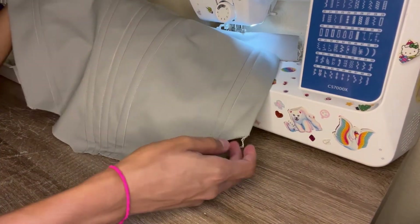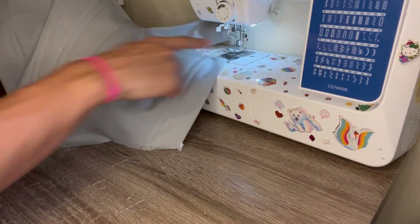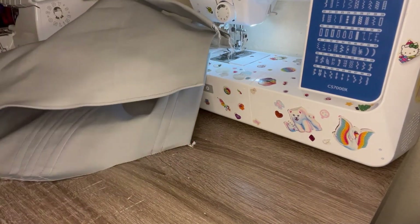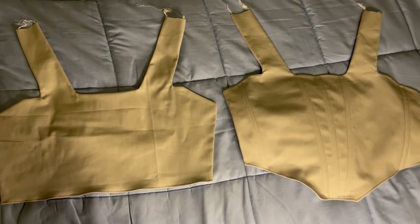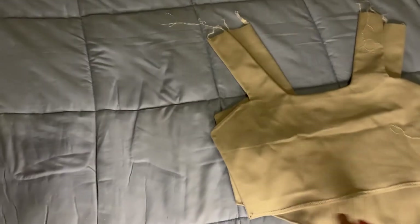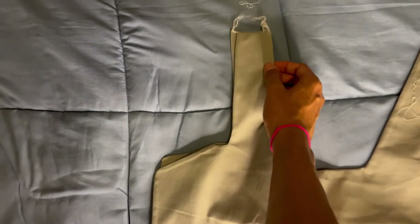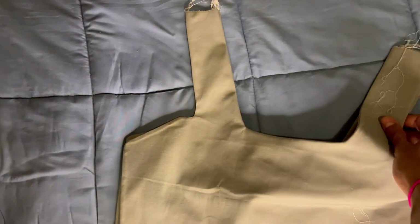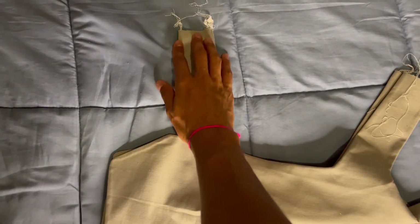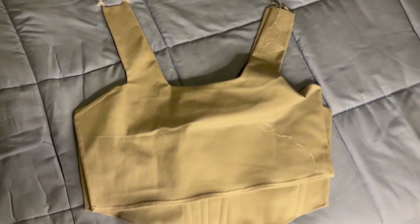Now all we have to do is serge the bottom part, fold it, pin it, and put it through the machine — basically hem it the same way we hemmed the back side. The front side and the back side are now hemmed. So now you're going to put both of these facing each other, pin the straps together on both sides, and then serge it on top. After I serge it, I like to do a straight stitch on top of that to make it extra secure.